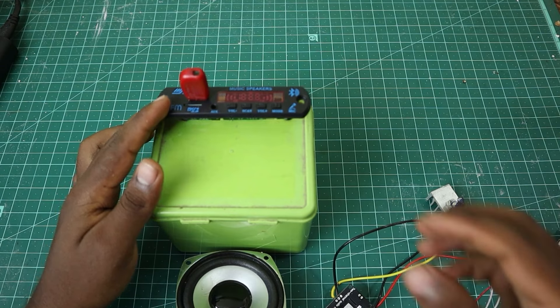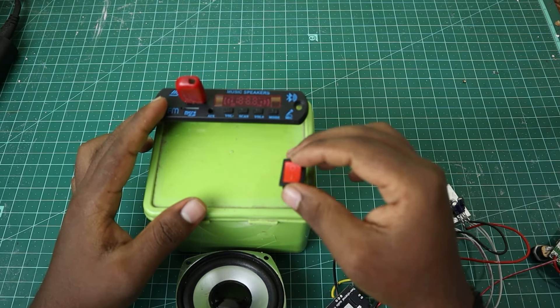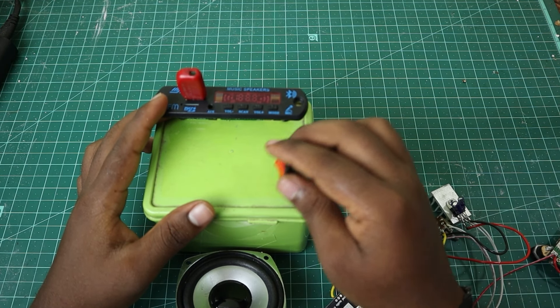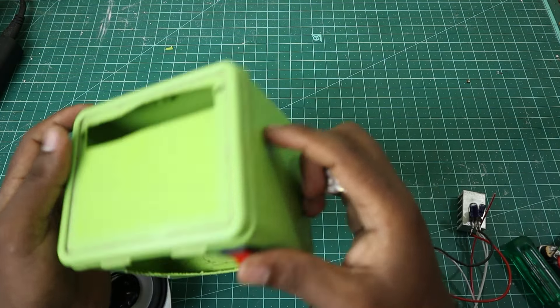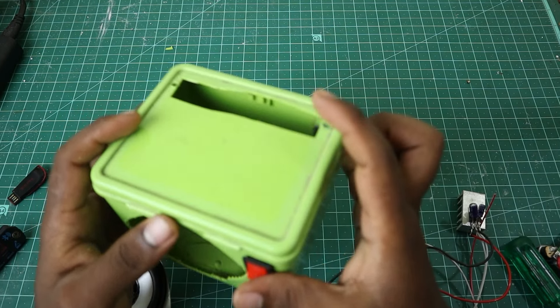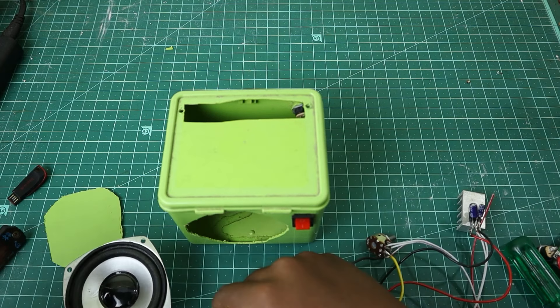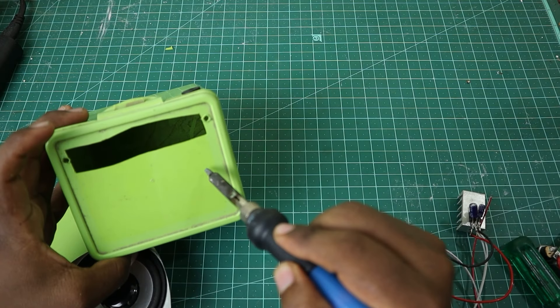There is an on/off switch. With the switch, you will be able to connect it. The potentiometer is a simple volume controller — I am going to unplug it.